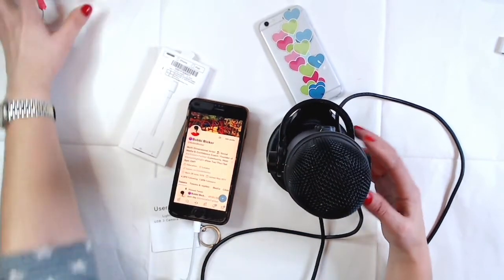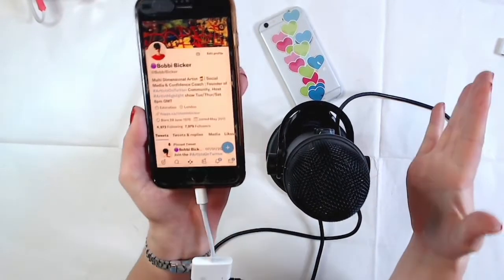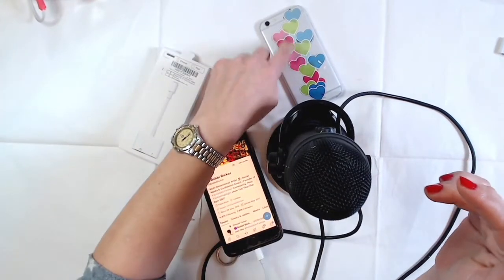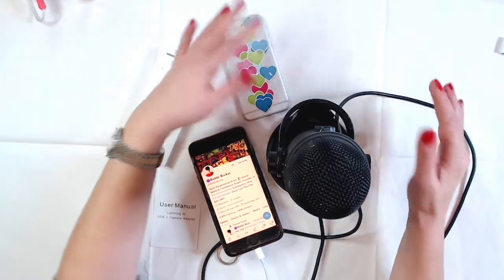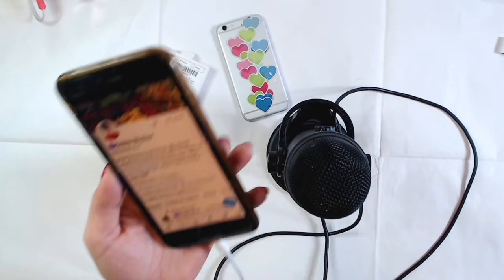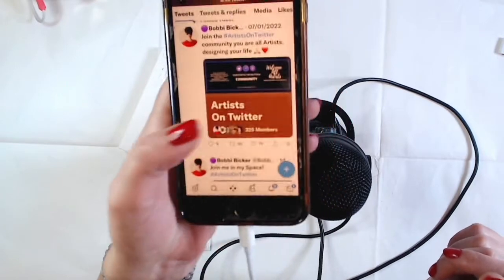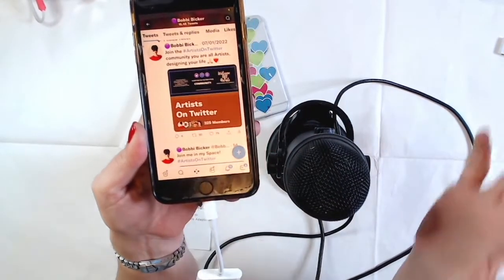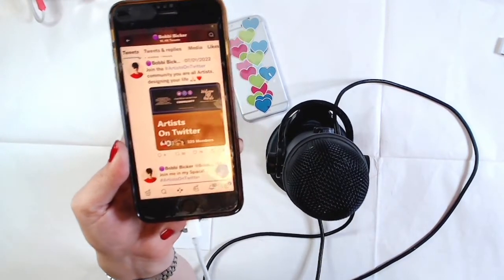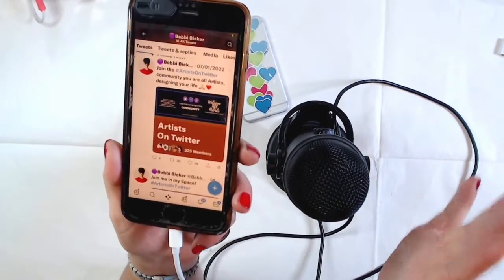Twitter Spaces is an audio-only platform built on top of Periscope — these are Periscope hearts. I streamed on Periscope for seven years and I love it. I also love Twitter Spaces and I founded the Artists on Twitter community. Come join — my pinned post has the link. We do a community chat every Saturday at 8 PM GMT / 3 PM ET.